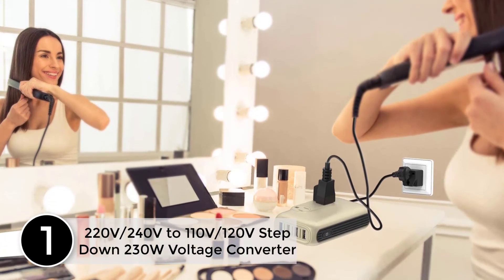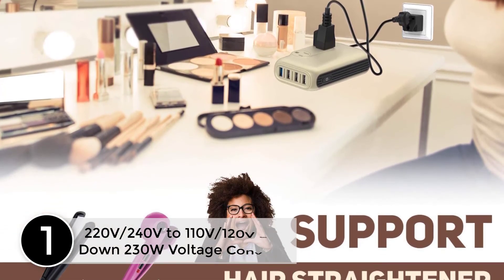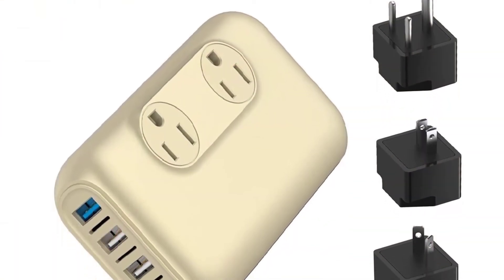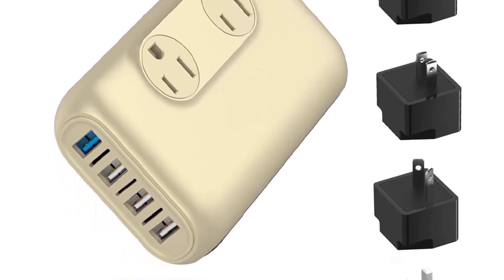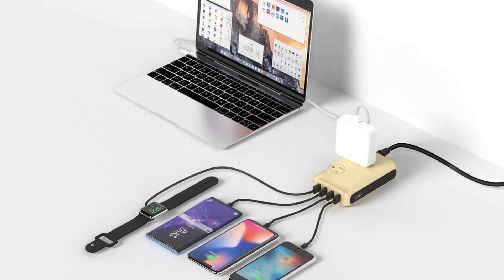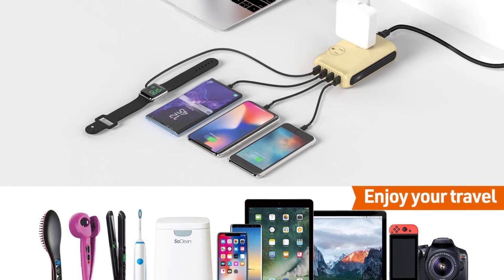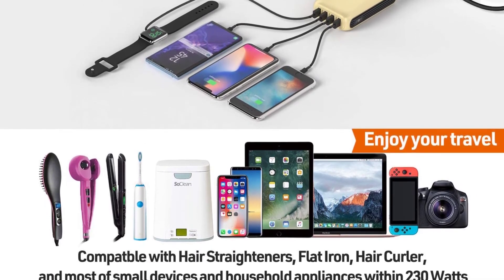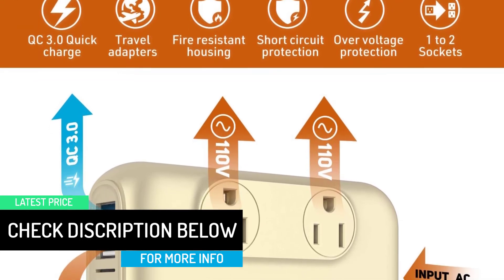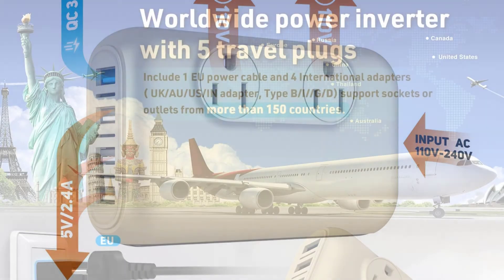At number 1: 220V/240V to 110V/120V step down 230W voltage converter. The device does need to be powered on in order to start using, so it is not just a plug and go — the power button is located on the side. It does not generate a lot of heat, though I do notice that it gets warm the more ports you use, so keep this in a well ventilated space. The product is good to have for travel; although it can be a little bulky, it provides two extra plugs, all the plug adapters, and several USB ports — one being Qi charging so you can charge your device with fast charge. The other USB ports are just normal USB ports, so be aware of that when using the ports for charging. You will not be getting fast charging from them.